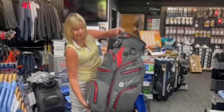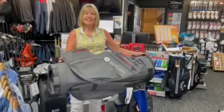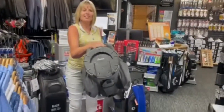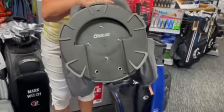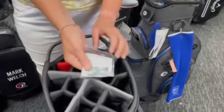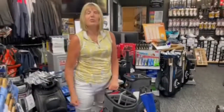It has a grab handle at the back bottom, so that makes it easier to put into the car. It also has an easy lock base on the bottom. The screws are included with the bag, just to nip onto the bottom of the bag.